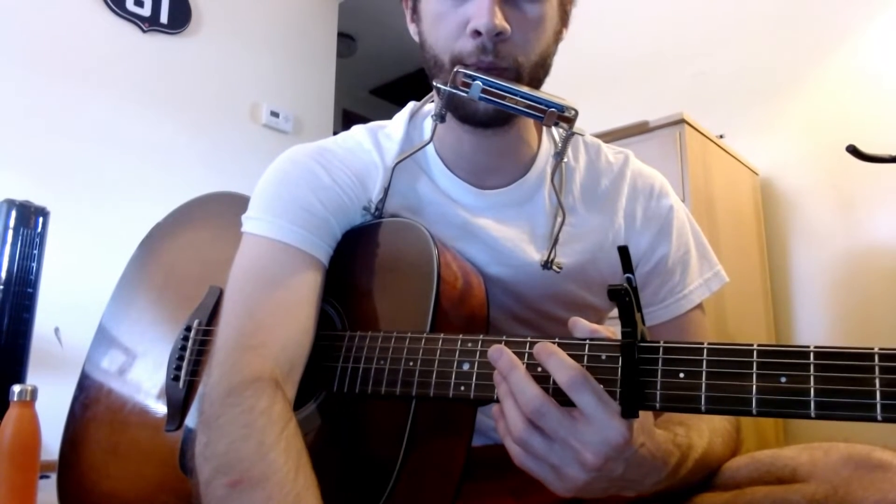What's up everybody, I know it's been a while. I've been working on this song — just one of my ones that I'm personally obsessed with and just want to get done.